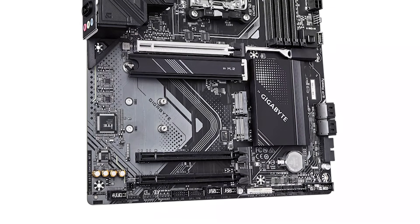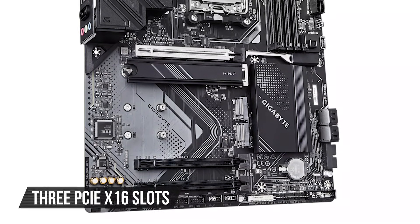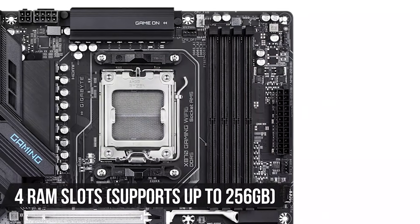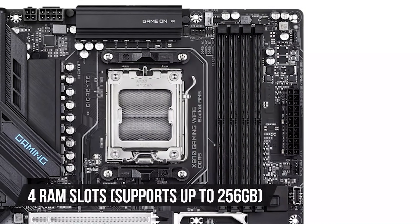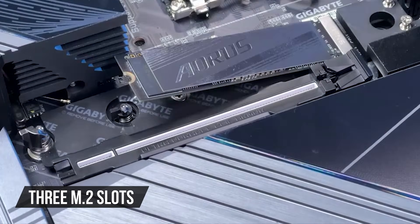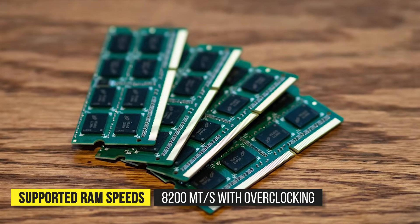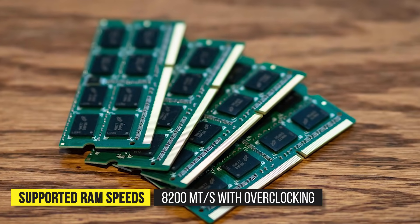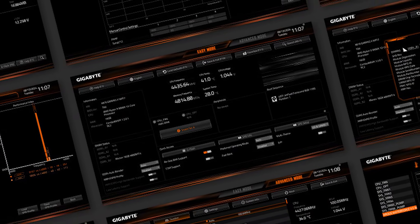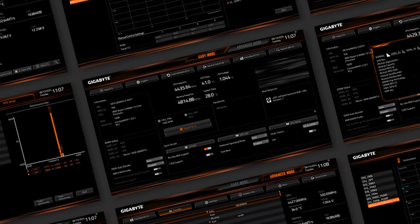As for the physical configuration, you get three PCIe x16 slots — the top one is PCIe 5.0 — four RAM slots with support for up to 256GB, and three M.2 slots, one of which is PCIe 5.0. The board supports RAM speeds of up to 8200 megatransfers per second with overclocking. The BIOS isn't anything special, but it's easy to fine-tune RAM and frequency timings for your CPU.